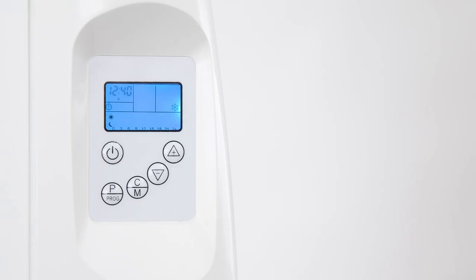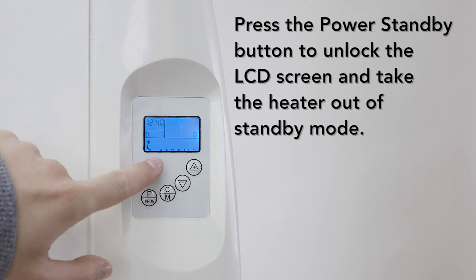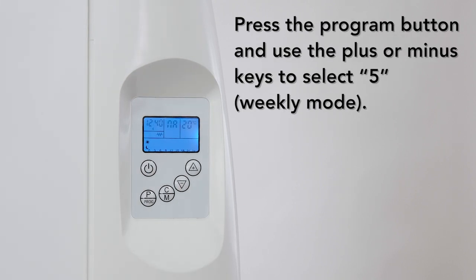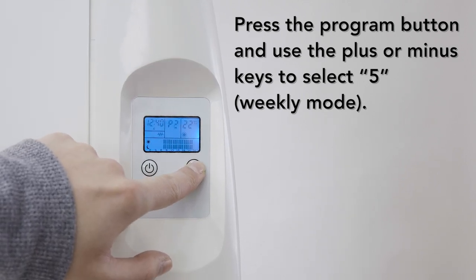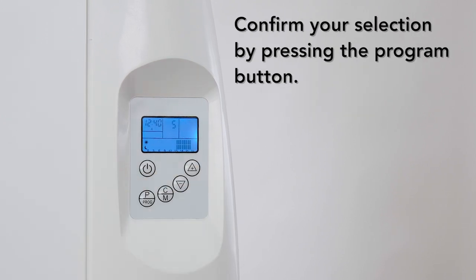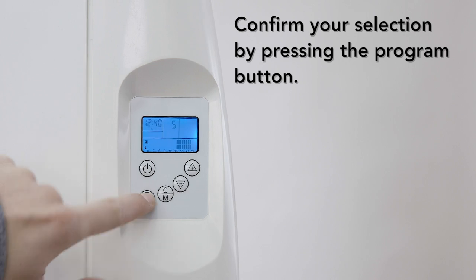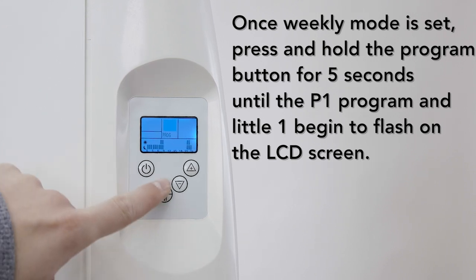Setting programs in advance: your heater can be set in advance to use a program during certain days of the week. To schedule a day in advance, press the power standby button to unlock the LCD screen and take the heater out of standby mode. Then press the program button and use the plus or minus key to select weekly mode, which is indicated by the number 5. Confirm your selection by pressing the program button. Once weekly mode is set, press and hold the program button for 5 seconds until the P1 program and small number 1 begin to flash on the LCD screen.